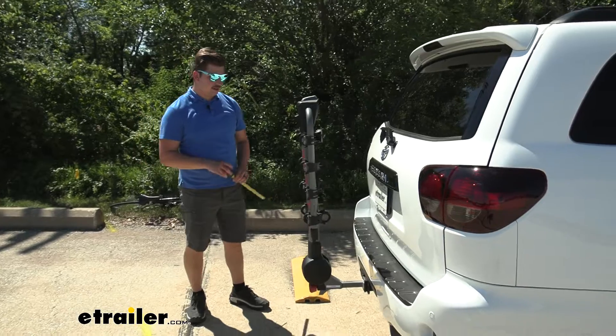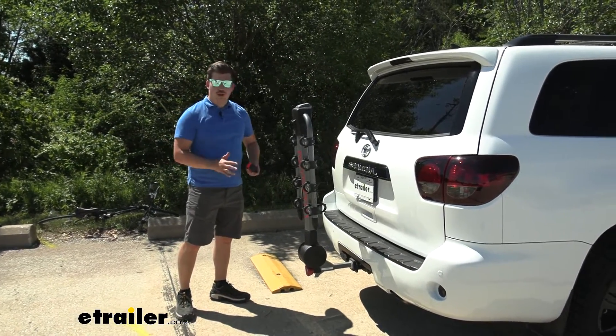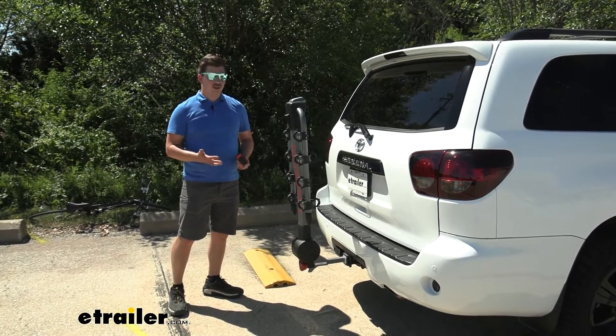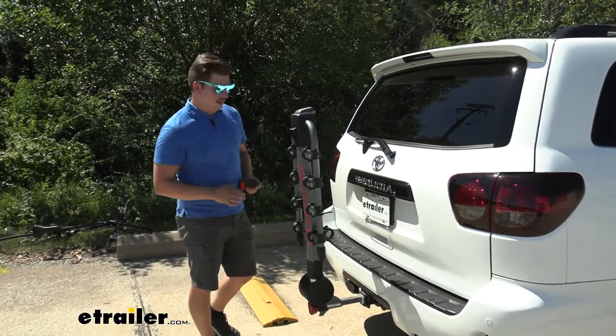So that's a lot less that you're adding on. In some bigger garages, you might be able to pull in with the rack installed and still close the door. That's really nice, and it's ready to go for whenever you're ready to use it next.